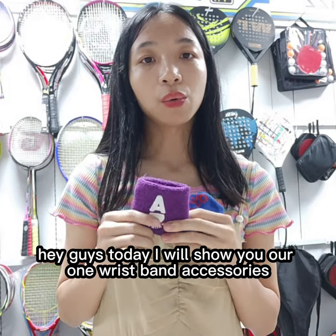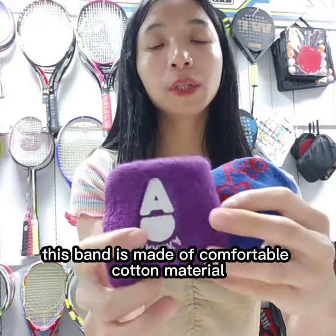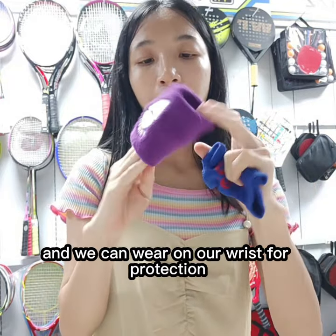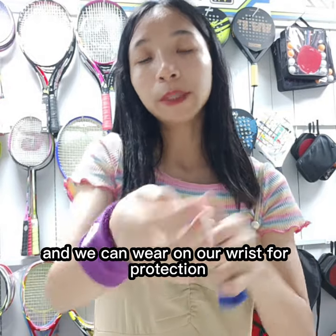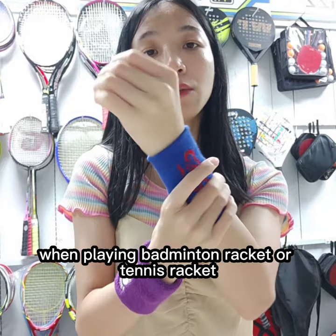Hey guys, today I will show you our wrist band. This band is made of comfortable material and we can wear it on our wrist for protection. It comes with specs suitable for playing badminton, mid-time leggings, or tennis leggings.